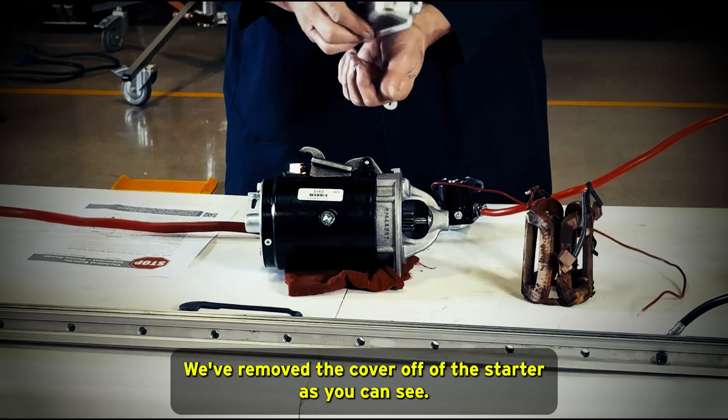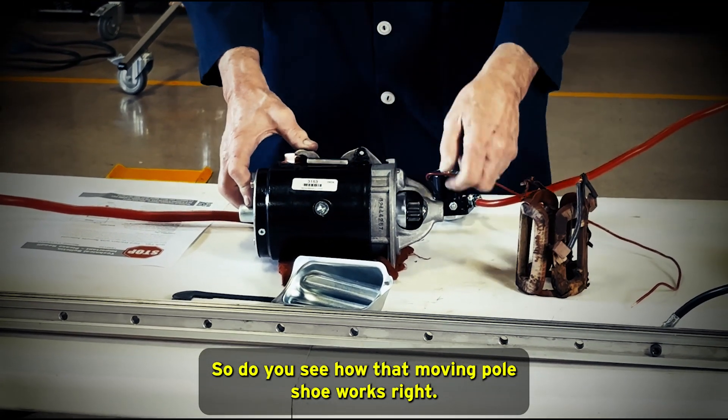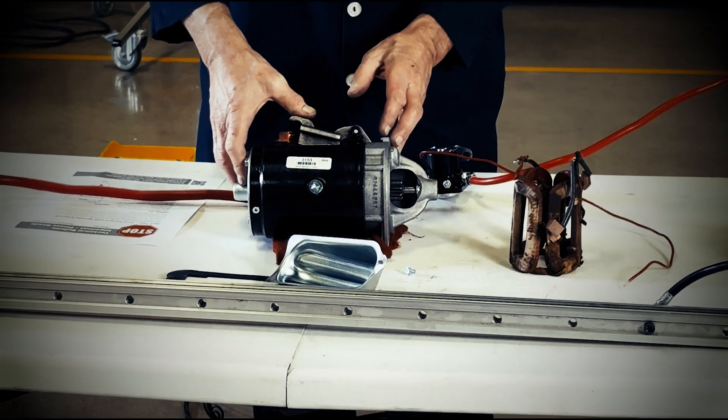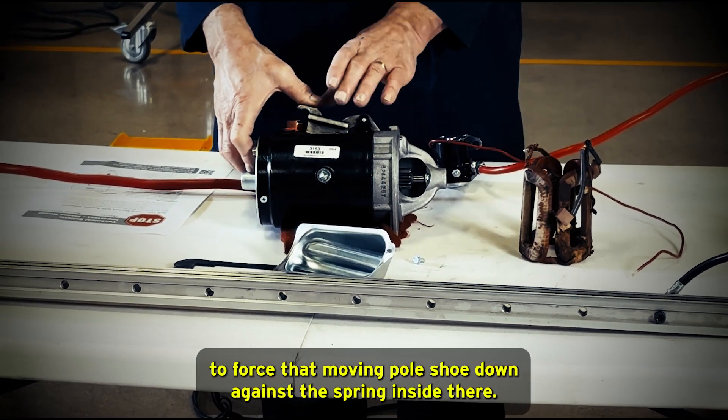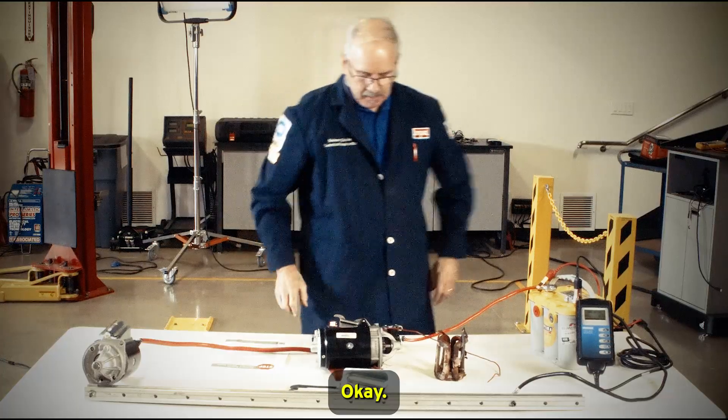We've removed the cover off of this starter, as you can see, so you can see how that moving pole shoe works. It takes a lot of current to create that strong magnetic field to force that moving pole shoe down against the spring inside there.